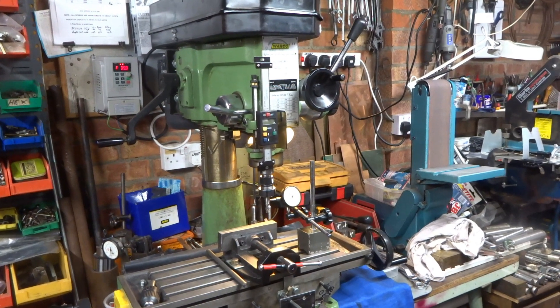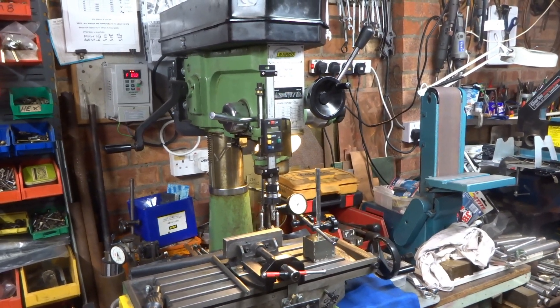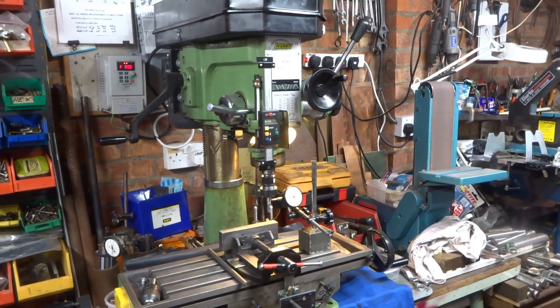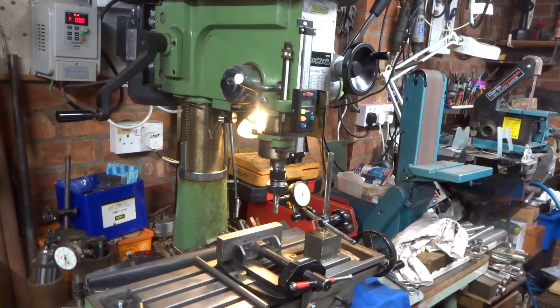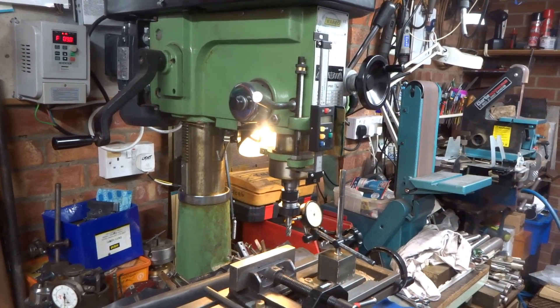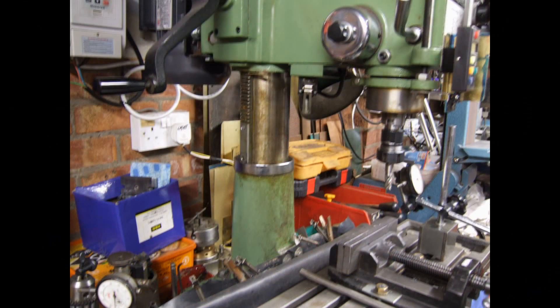Please bear in mind that I make mostly model steam engines as one-offs, and not higher precision parts for Formula One cars, aeroplanes or spaceships. The main problems I find with the round column type mill is the loss of position if the head is moved vertically partway through a milling operation, mostly because I didn't assess the length of tooling correctly. And secondly, the need to keep using a chuck key when in drilling mode if various different sizes of drill are required for a given setting.